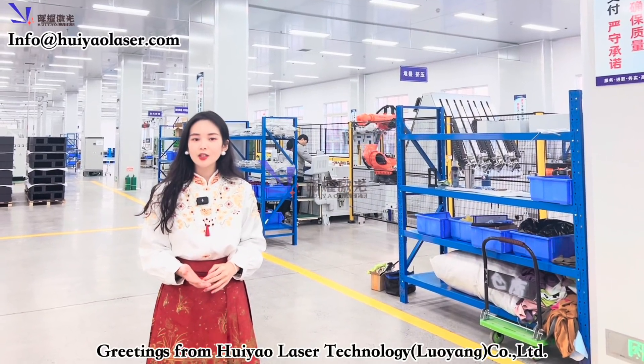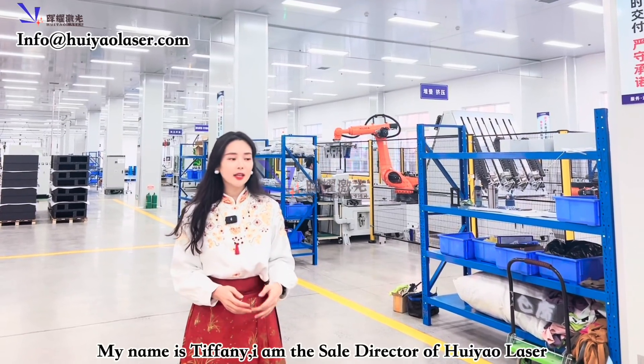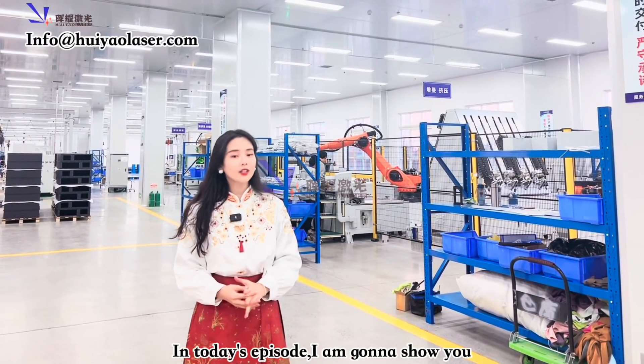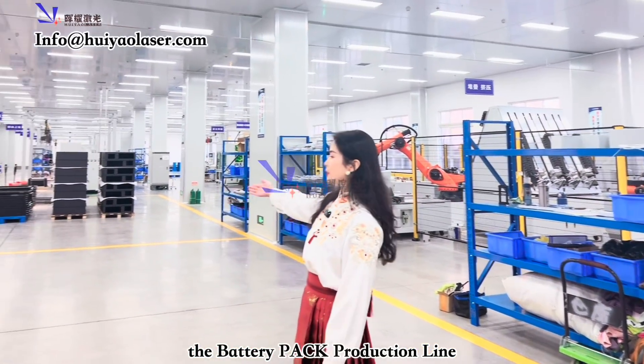Greetings from Hoyao Laser Technology Luoyang Co. Ltd. My name is Tiffany, and I am the Sales Director of this company. In today's episode, I'm going to show you the battery module production line and also the battery pack production line.